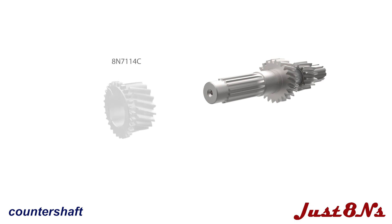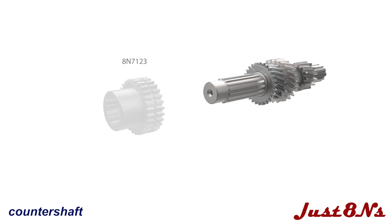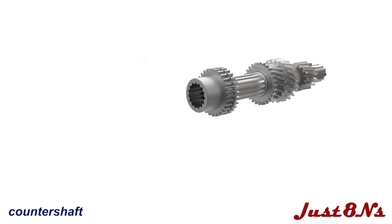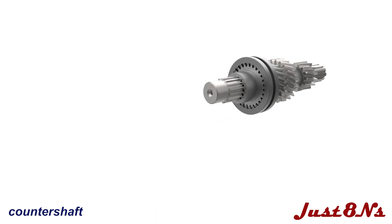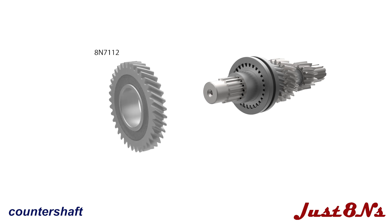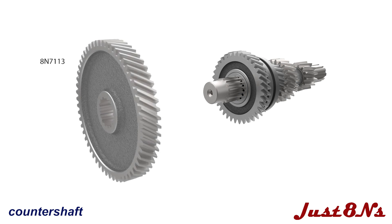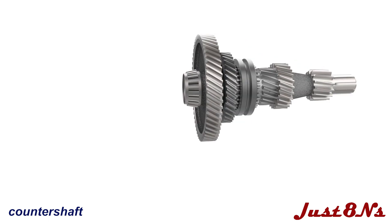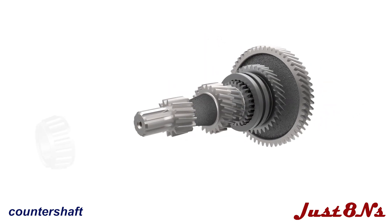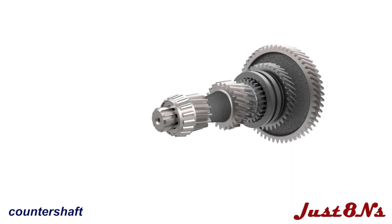Build the countershaft next. Start by sliding the second gear over the shaft oriented as shown. Slide the coupling and the coupling connector onto the shaft. Slide the fourth gear over the coupling followed by the countershaft gear, and then press a bearing on the end of the shaft. Press a bearing on the other shaft end and follow with the PTO clutch hub, flat washer, lock washer, and hex bolt.